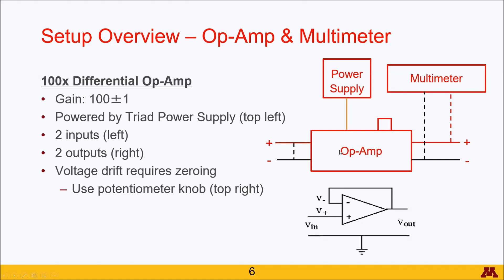Once you have this signal, keep in mind that the op-amp has a zero point offset. So even when you should be reading zero volts, it will not give you that zero volts until you use the potentiometer knob at the top right of the op-amp to zero it.